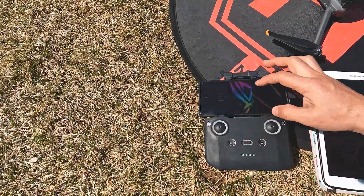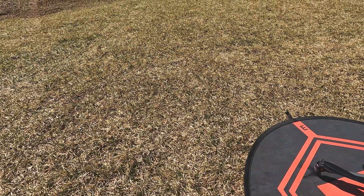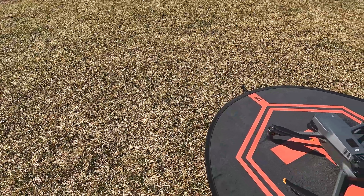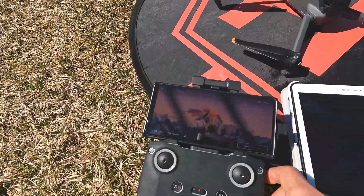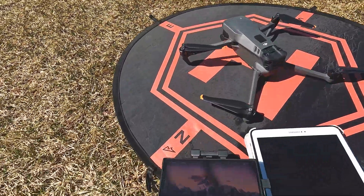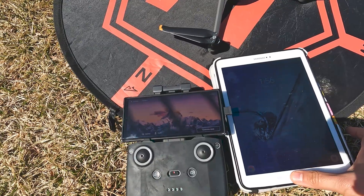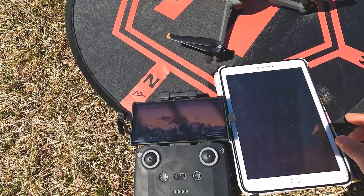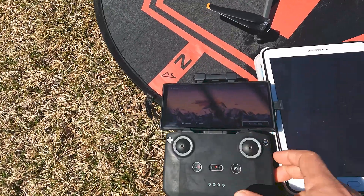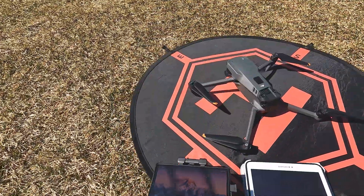Let's go ahead and get it started. I'm going to turn on the remote first. All right, so the app is running — I don't know if you guys can see it, but it's running and I'm going to get this ready. I'm going to go ahead and start the drone.